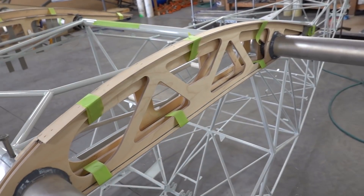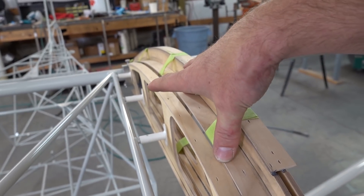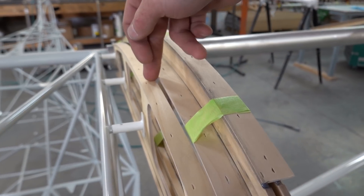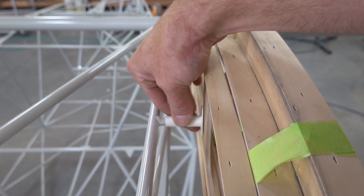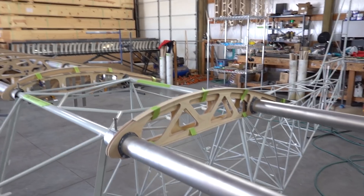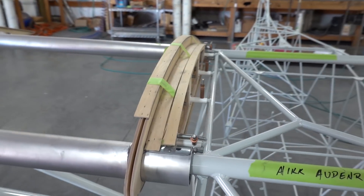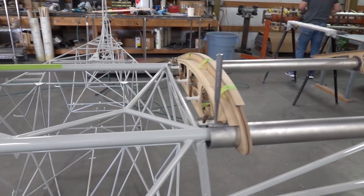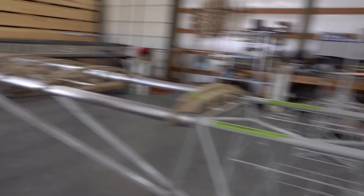Day two back here at KitFox — we are going to get butt ribs set today. That's a pretty important part so you can get going on your fuselage. We've gotten the number one rib set, and on the STI this is how it drops down. Here's the butt rib — the butt rib is set off of these ribs, and these are the brackets that hold it on. Once we get that set, the fuselage is ready to go without the wings for the rest of the build. Everything's complete — is that correct, Brandon? Exactly.